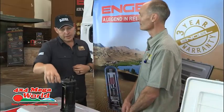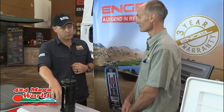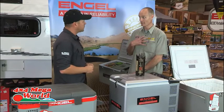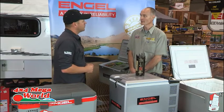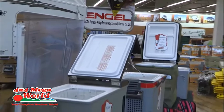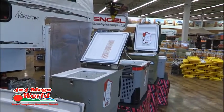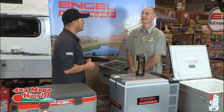An important thing is aftermarket service and the guarantees on these fridges. Engel fridges all come with a three-year guarantee held by 4x4MW throughout Africa. If you do have a problem, bring it to them and they will service and repair it right on the premises. They've been trained by the Japanese in Japan.